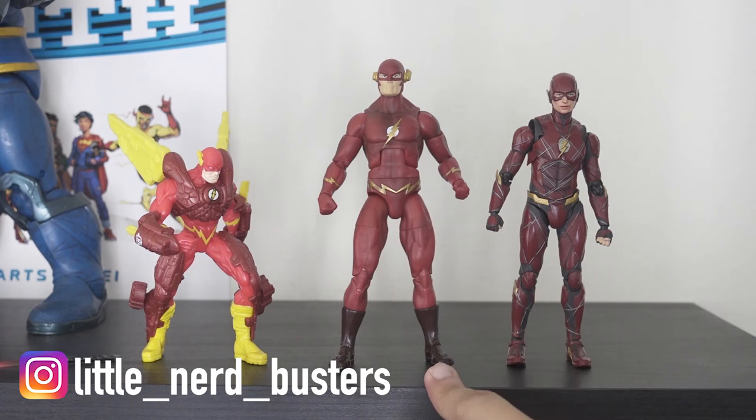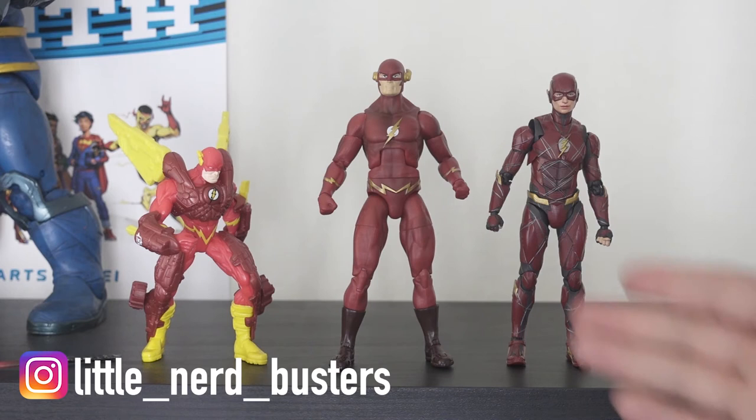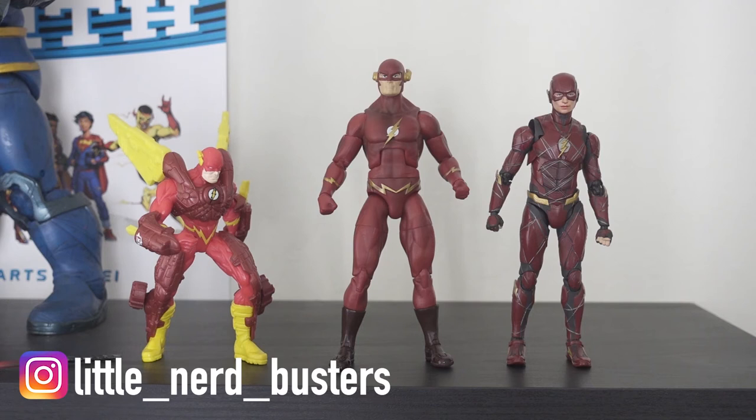The weakest one is obviously the Kenner Total Justice — no posability, but great nostalgia. The John Wesley Ship Mattel one: Mattel has been struggling a lot lately with layoffs and business issues, but in terms of quality this is probably one of Mattel's best action figures. Great price point at $20-30. And the Tamashi Nations — I'm biased, I love these Japan imports. There's a lot of love and care they put into their properties and this is no exception.